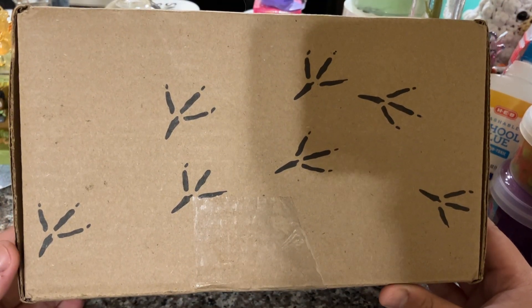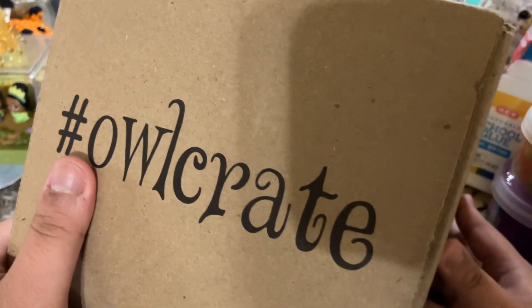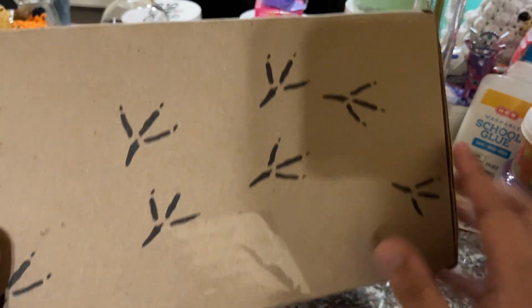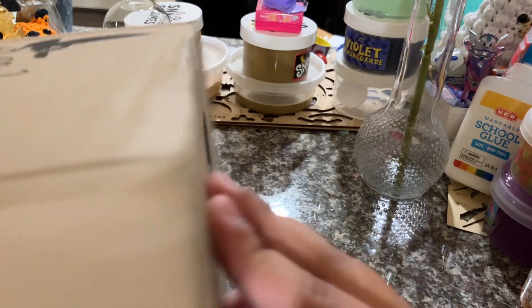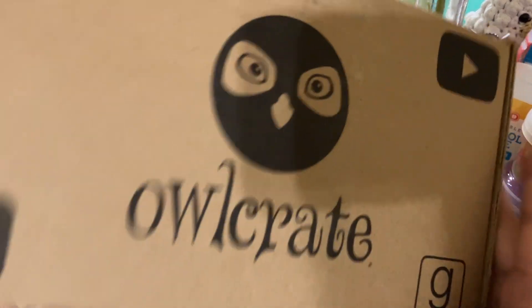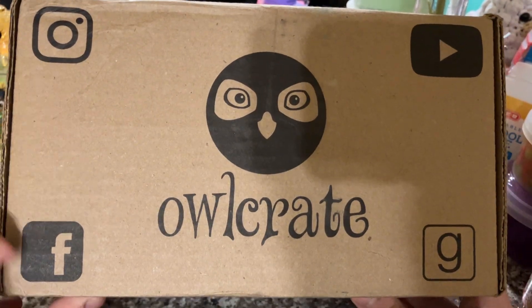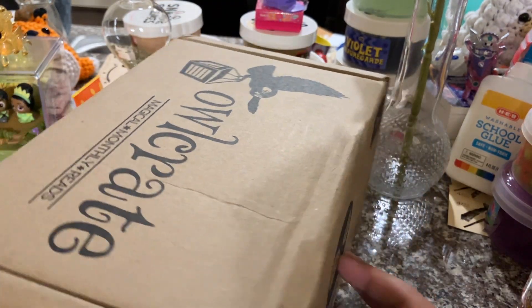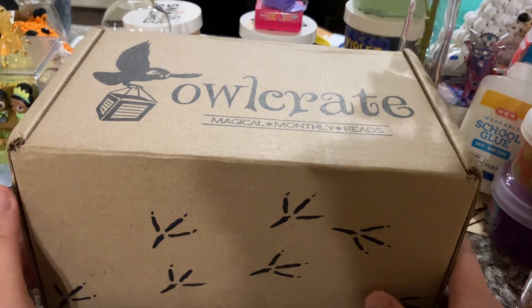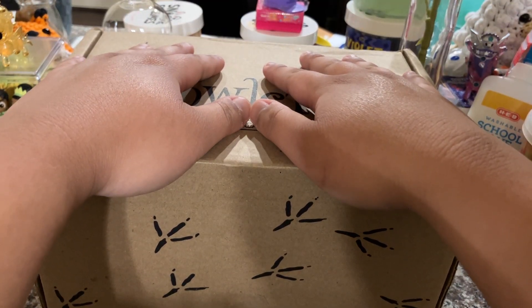I'm actually not 100% sure which month this one is. Here you can see the hashtag Owlcrate — it's got the little owl feet going around at Owlcrate, and in the back it shows the logo. They have an Instagram, Facebook, Goodreads, and YouTube. So we'll go ahead and open this. Like I said, I'm not actually sure what month this is for.